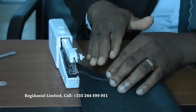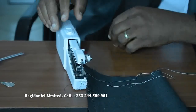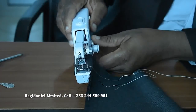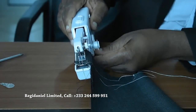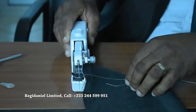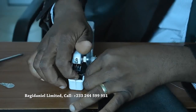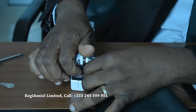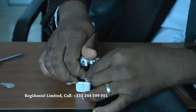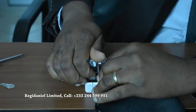When you get to the end of your sewing, you can lock the top like this, and then you raise the needle to the highest point. Then you use your right hand to lift this one, and you can now remove your cloth from the machine.